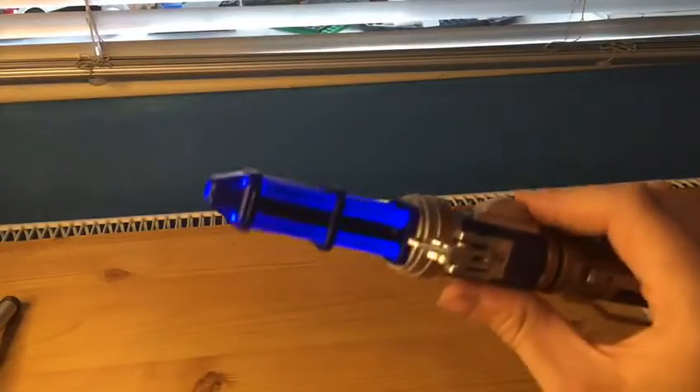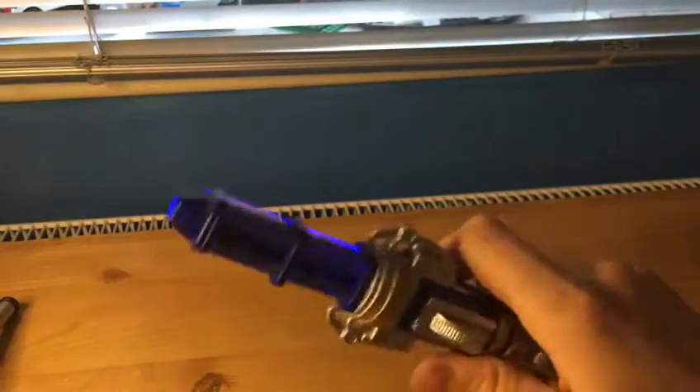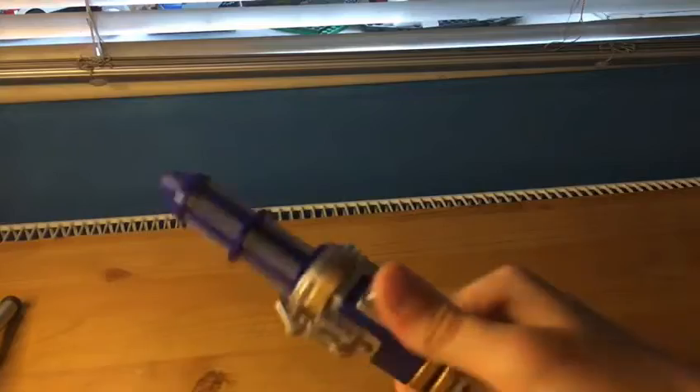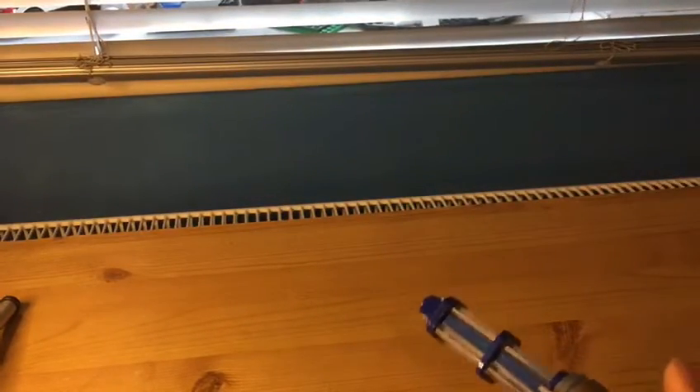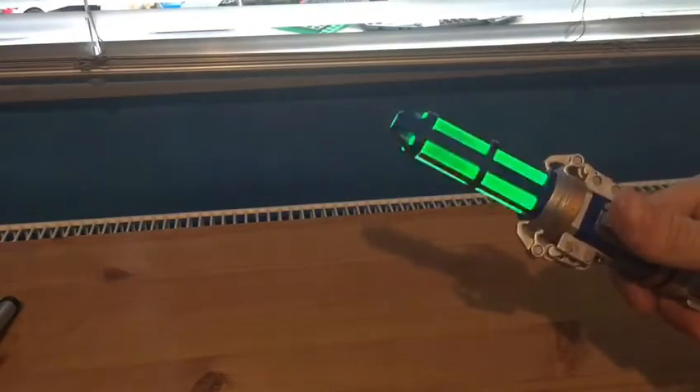Here is the 12th Doctor's screwdriver with sound. I don't know if you can hear it. And for brightness - hang on, let me turn off the light. So yeah, I'm quite pleased, and hands-free mode!